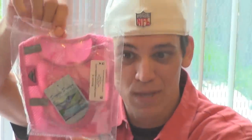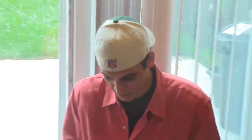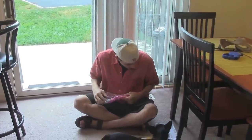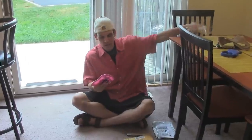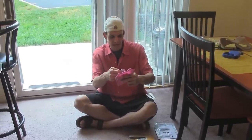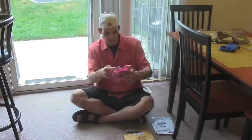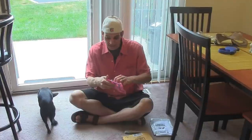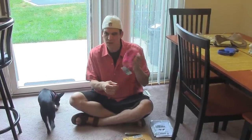This is a pink Doggy Design dog harness, and I'm sure Lulubelle is just going to be going crazy over this. She digs the package more. Doggy Design dog harness, and we got size small — I know that's going to fit her.